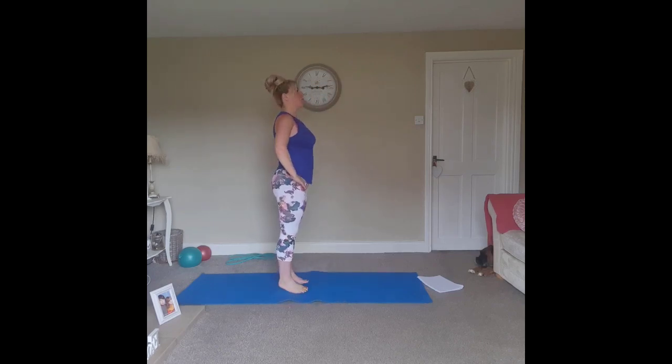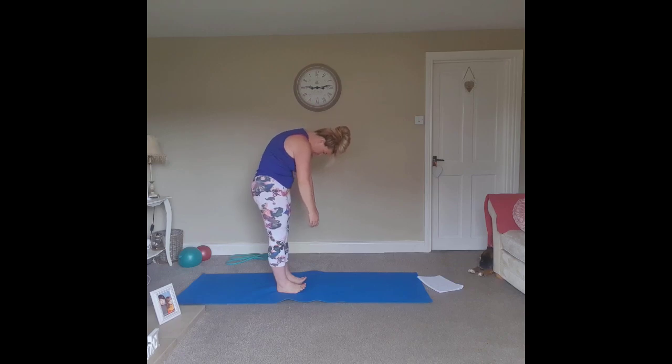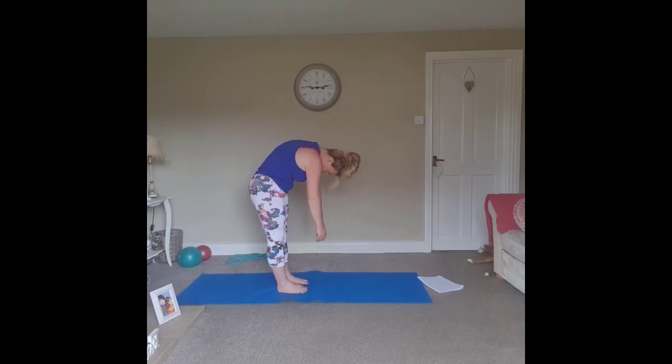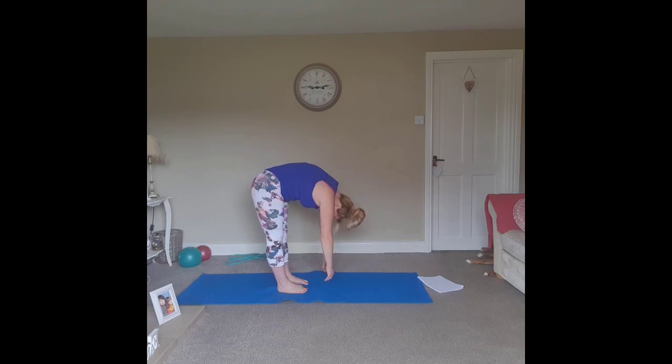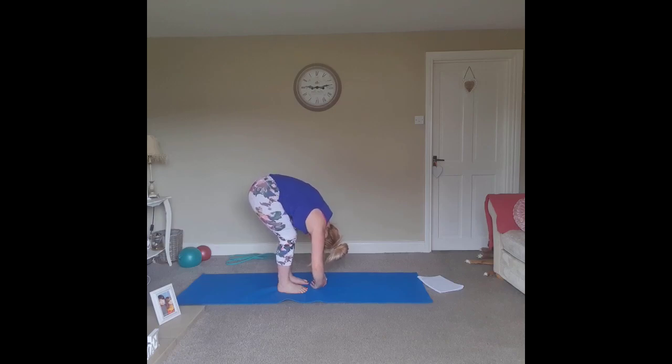Rolling down into a roll down towards the floor — scoop the abdominals, shoulders back, hands hang by the floor. Inhale through the nose, exhale, bring the chin to the chest, and slowly roll the spine all the way down, controlling as you move. Just flopping all the way forward like a rag doll, lengthening through the hamstrings. Let your body weight hang — feel that length through the backs of the legs. Bend the knees if you need to.